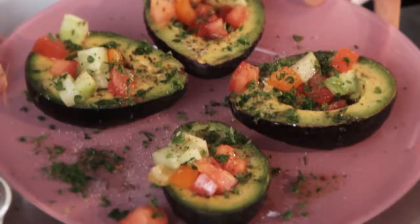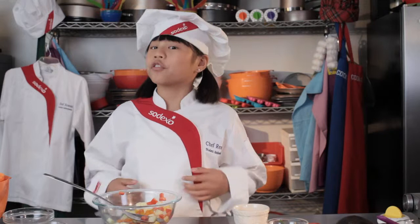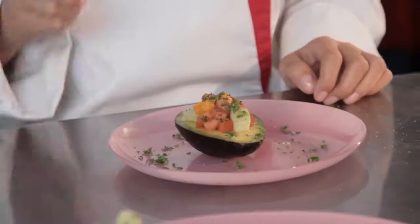And then we have your beautiful avocado and tomato salad. When you're cooking, it's very important to make sure all your ingredients' measurements are right. The cooking ingredients you use should always be as fresh as possible so your food tastes the best. Remember the Cook Time rule: you should always have all five food groups when eating at each meal. Cooking is fun, and the food you make should always taste good and be healthy for you.